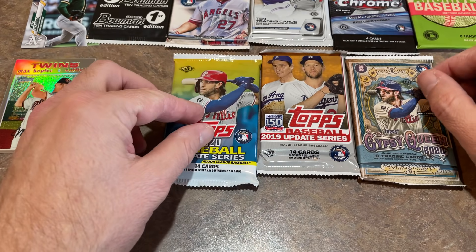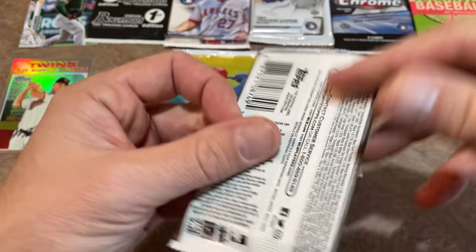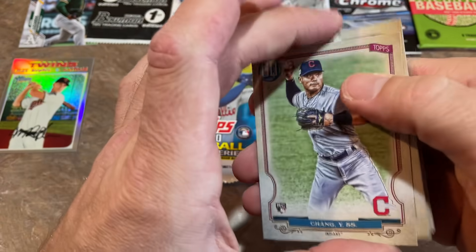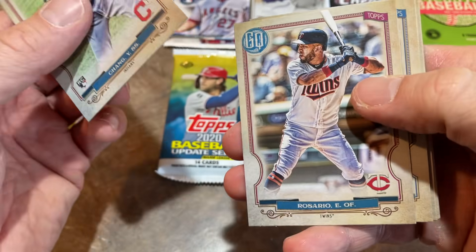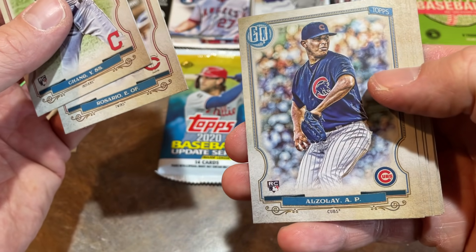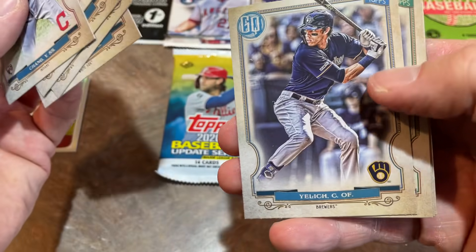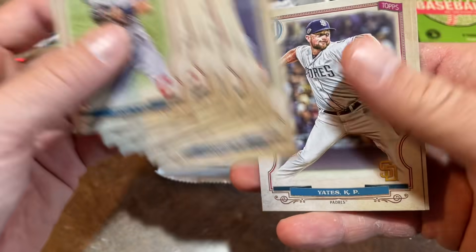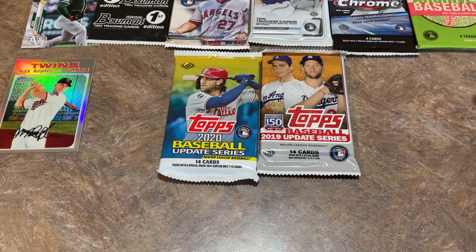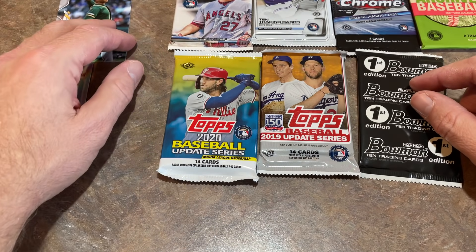Next up is our 2020 Gypsy Queen pack — thanks to Papa J for sending these cards, really appreciate that. We've got a Yu Chang rookie card, Eddie Rosario who was just non-tendered, an Adbert Alzolay rookie card, Yomer Sanchez, Christian Yelich, Tyler Glasnow, Kirby Yates, and a Domingo Leyba rookie card. No autographs yet, no big hits, but we've got plenty of time left.